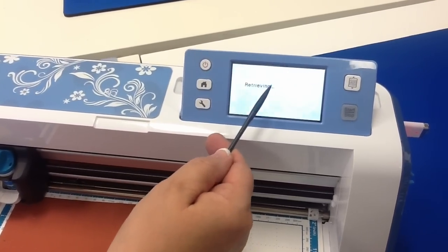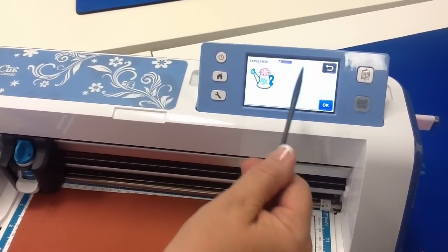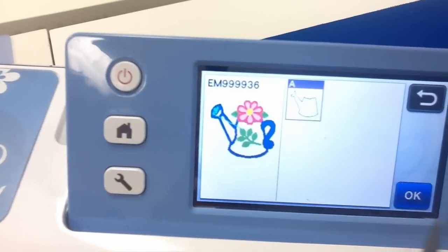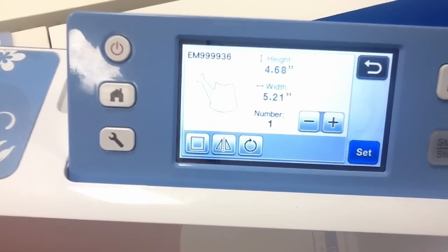I open my Scan and Cut, open my file, and there's my teapot. I say OK, and there's my outline — that's what I want to cut. I select the piece, say OK, and there's the exact size.